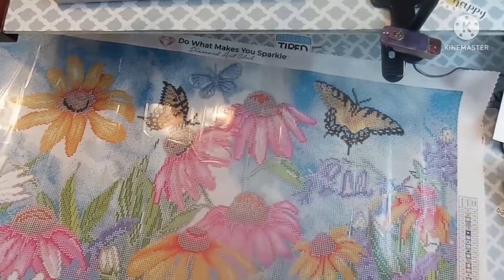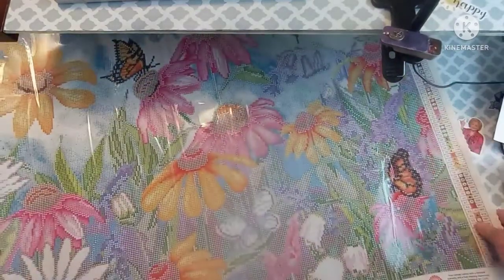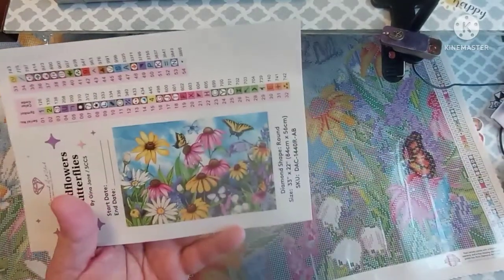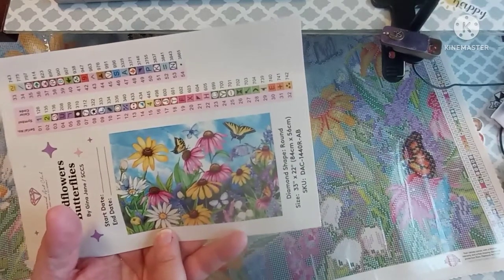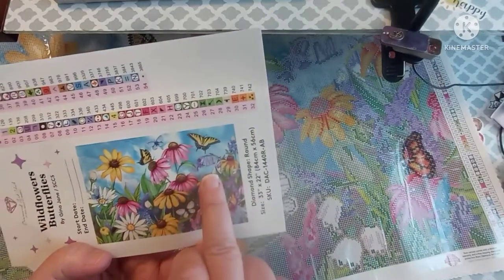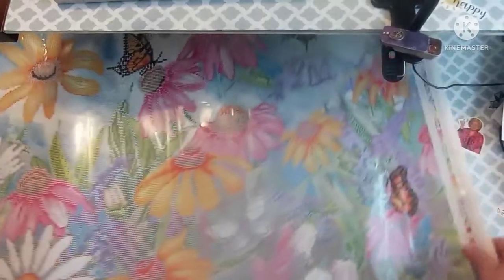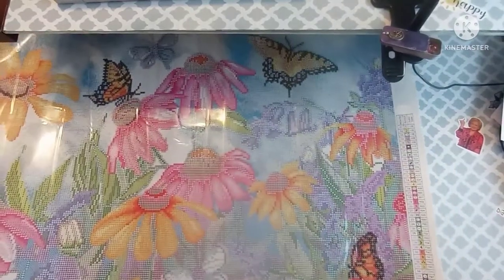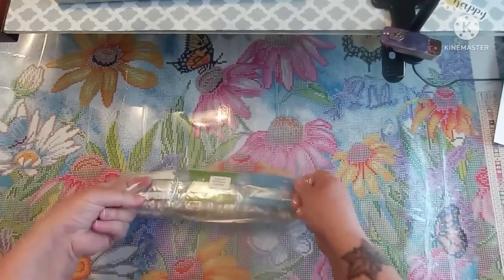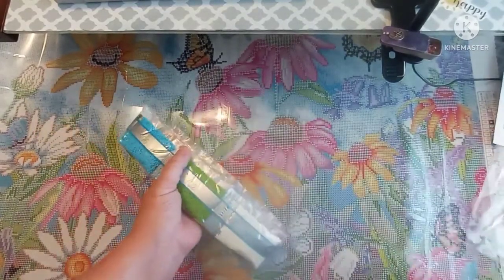What are those things called? That might be a daisy maybe — it's on the tip of my tongue. And I think those are like bluebells or something. Y'all, if you know what these flowers are leave me a comment. But look at this — I'm going to have to set the canvas aside and look at the drills, and then we'll come back to the canvas because I want to know where the ABs go. Oh my god, these are gorgeous.